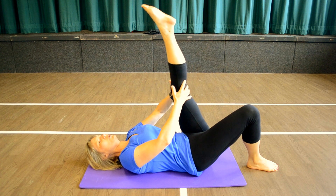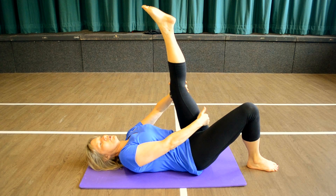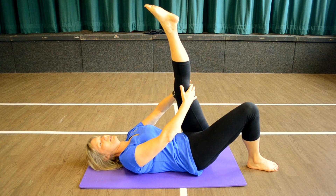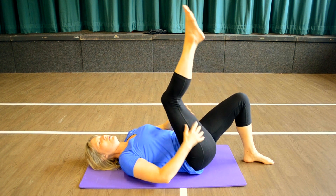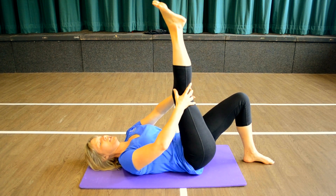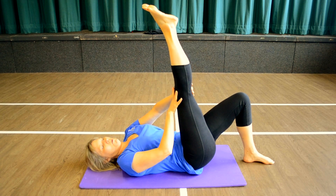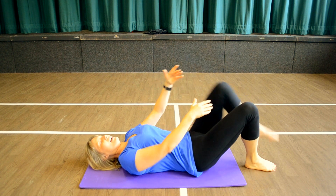Bring the leg towards you, three different pulses. Just hold it there. Feel the stretch in the hamstring, trying to get the leg as straight as possible. In and down, back to the right. Give it a rub, stretch it up, ease the leg towards you — one, two, three. Hold that stretch, easing the leg towards you all the time, getting the leg as straight as possible. Lock the knee back, in and down.